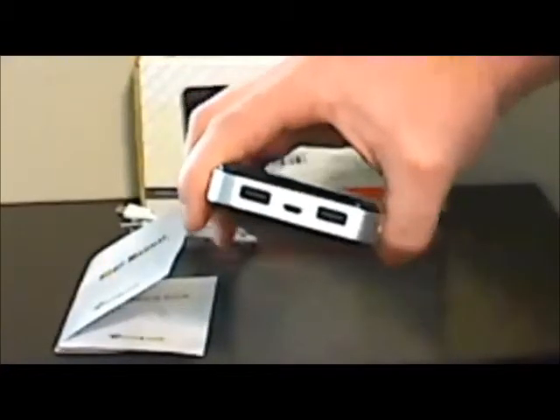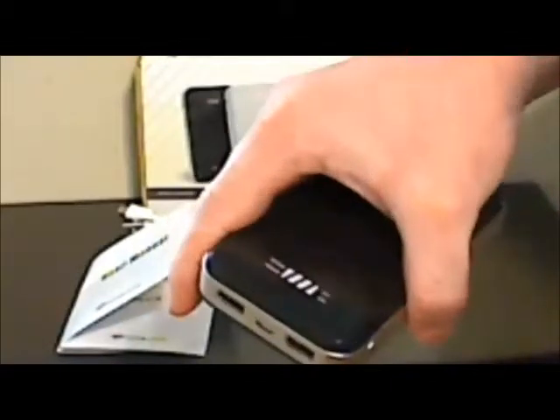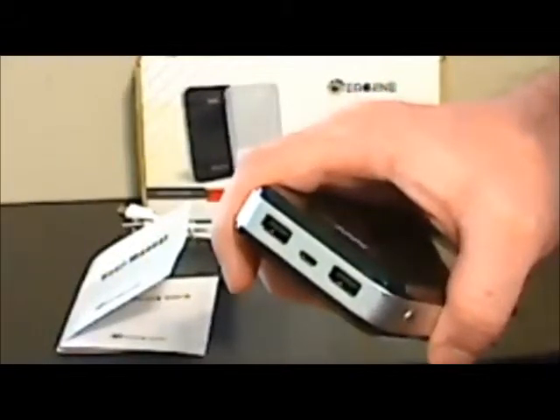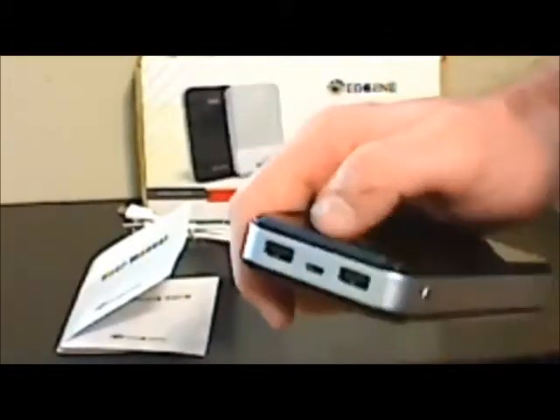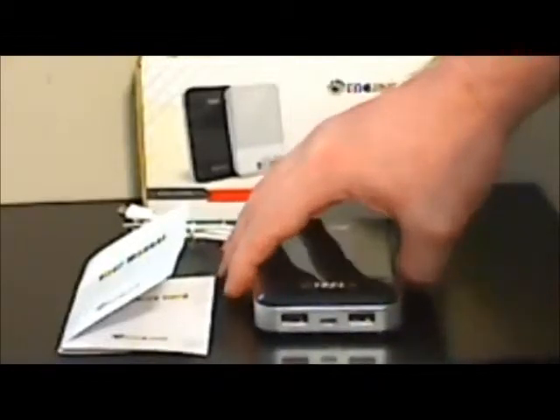The X5 comes with two charging ports: one 2A and one 1A, so you can charge two different devices at one time. The one thing I don't understand is why they don't label the ports on the device itself. It's in the instructions which is which, but I don't understand why they don't label them if they're going to have two different types of charging ports instead of two smart charging ports. I really consider that a design flaw.